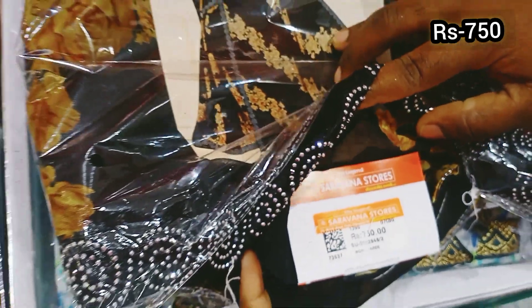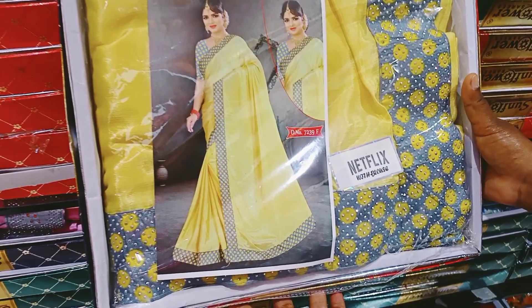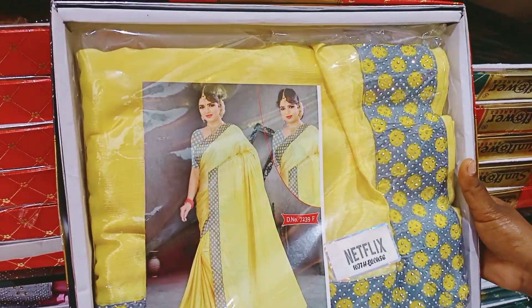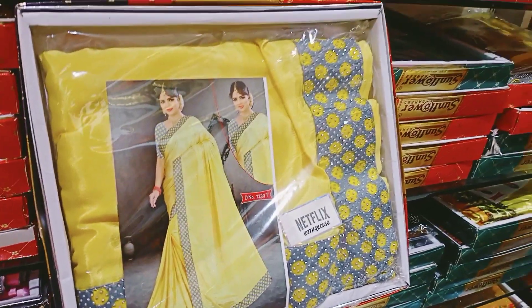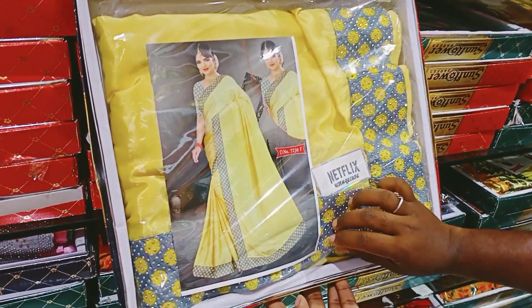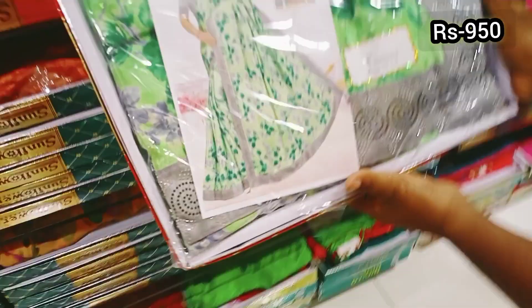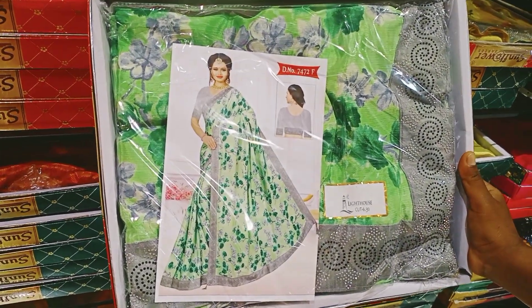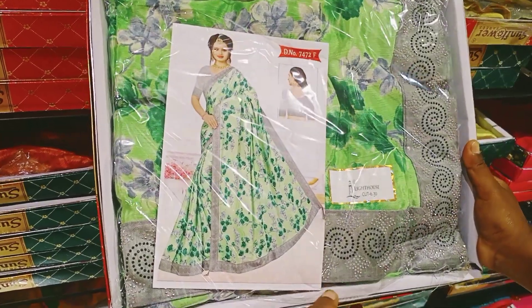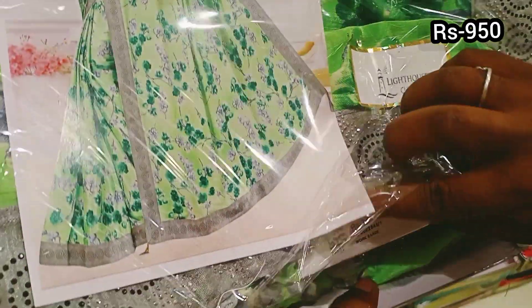This cloth is a crepe silk. This is a stone in the border. Colors available: grey color, yellow color, green color. This is a floral design border in silver and black color. This price is 950 rupees.